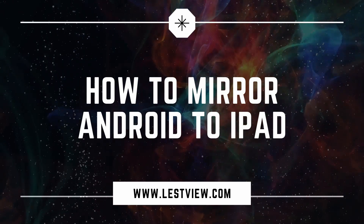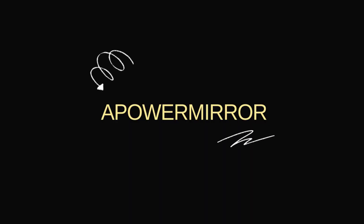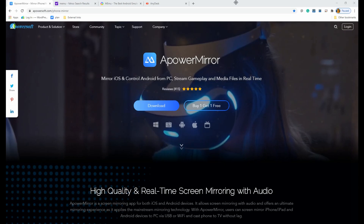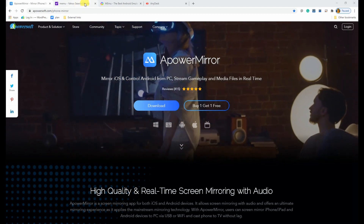Hi, this video will show you how you can mirror your Android to iPad using PowerMirror. Get the app from the official website.